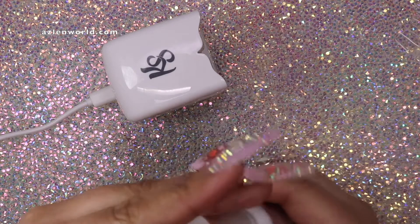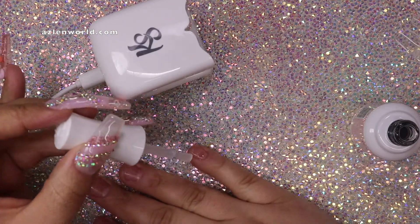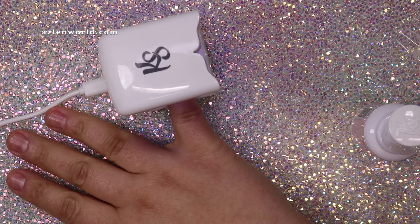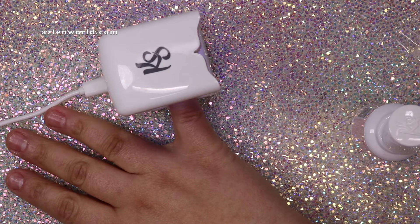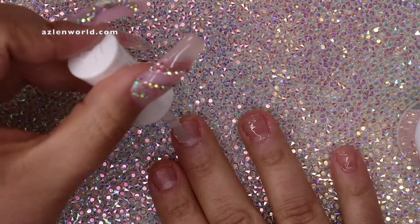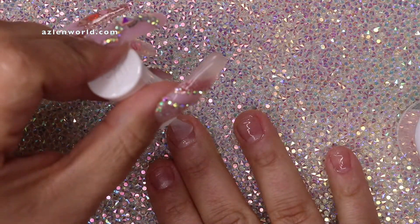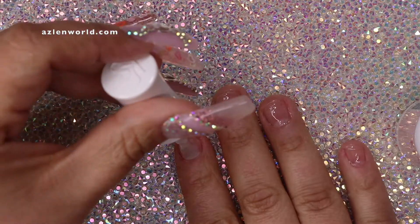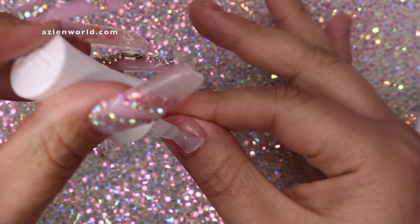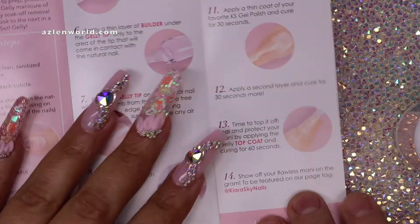The next step is to put a little bit of the gel builder — step three — on each of your natural nails. I use the lamp to cure the gel builder. Because I have no patience, I put the gel builder on all of my nail beds at once and then stick my whole hand in the big lamp, rather than doing each nail individually. Just put a little bit of gel on all the nails and cure them all at once.